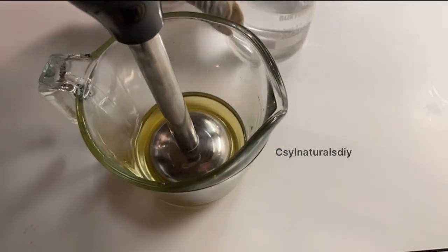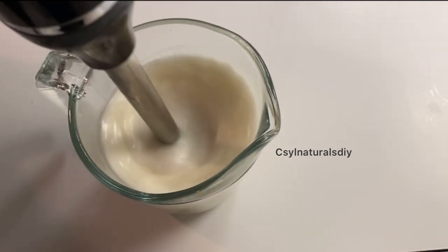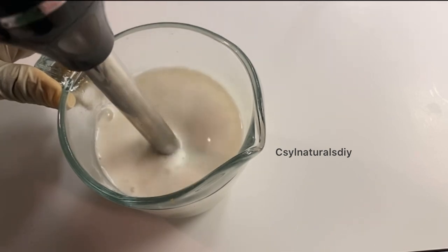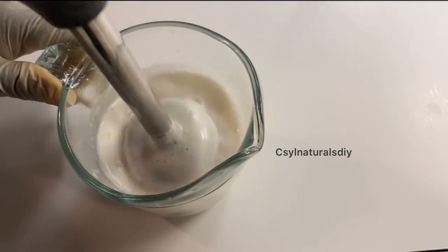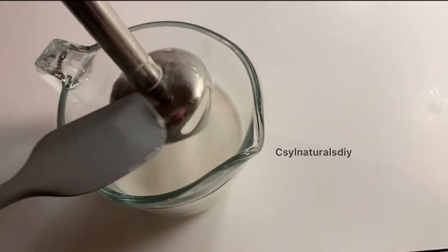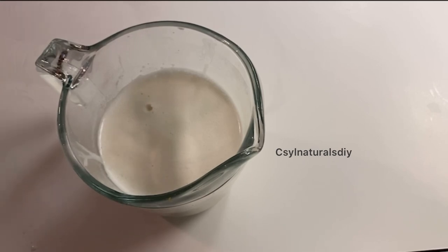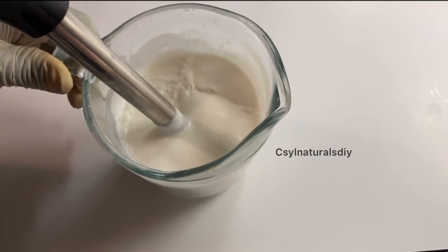After melting the oils and butters, the next step is to combine both phases together. I'm gently and gradually adding the water into the oil phase, and as I add it I blend with my immersion blender. I blend for about every 2 minutes, then stop the blender and allow the oils and butter to thicken a little, then continue again. I keep blending until it reaches the consistency I want. At this point I'm going to let it cool down a little as it's very hot. Here's what it looks like — it has thickened up. I'm going to give it one more blend.